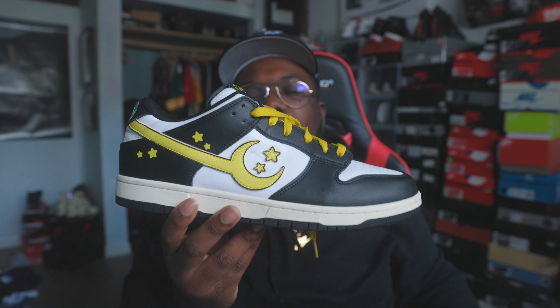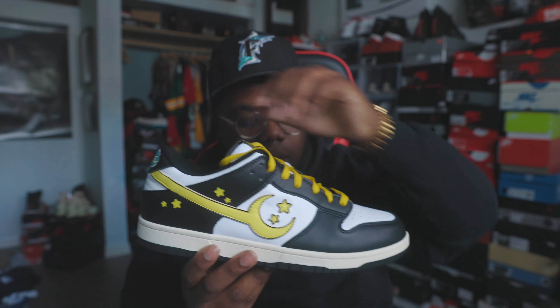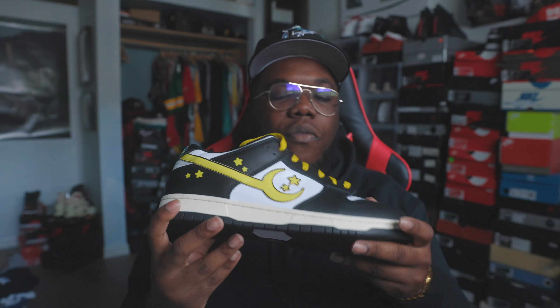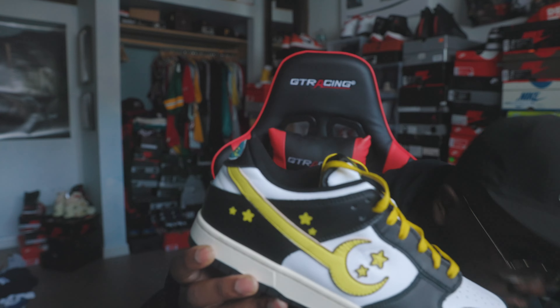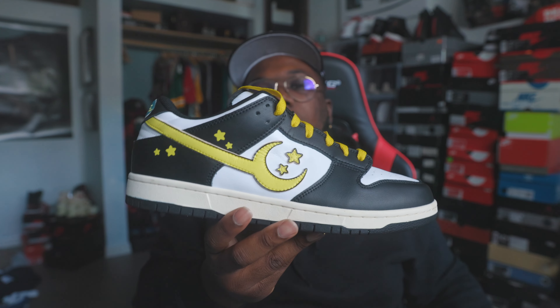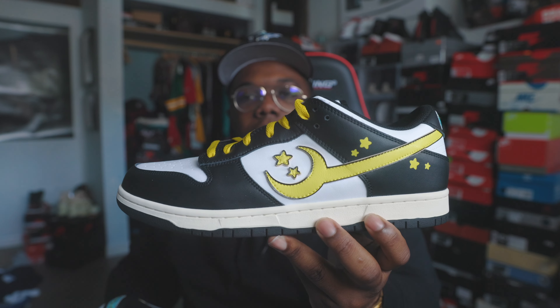Overall, the sneaker looks very nice in person. Quality-wise, it's nice — it's soft. Kind of like the Dunk Low material in my opinion. It's very nice. I want to grab my Dunk Pandas to give y'all a comparison because it looks very similar to that. But it's definitely his own made shoe. It looks very nice — I like it. It does remind me of the Nike Dunk Low Panda, that's why I really like it as well.